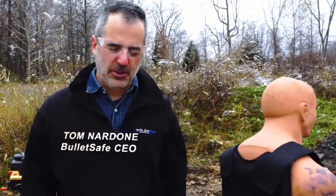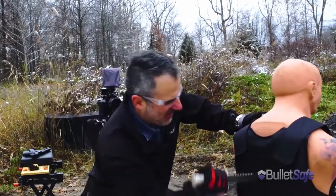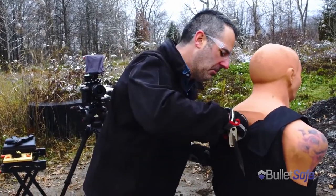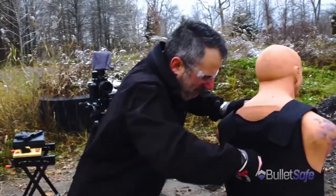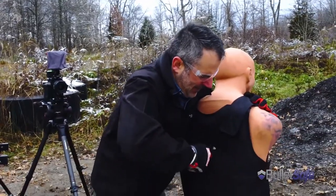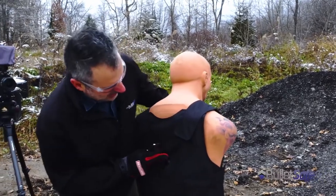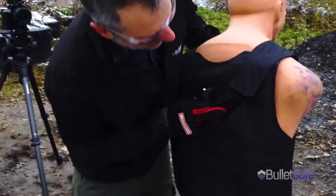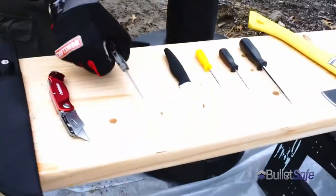People ask us all the time: is a BulletSafe bulletproof vest stab proof? Well, we're going to check it out. That's not a knife — this is a mod. [Stabs vest] Didn't go through. This is like your warehouse knife, extra sharp. [Slashes vest] Nope. You can slash through the outer layers, but not the ballistic layers inside. So I'd say it's pretty slash proof.